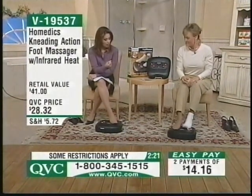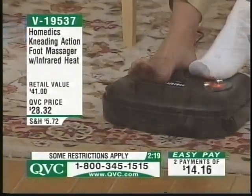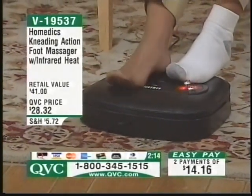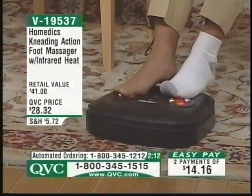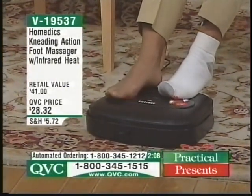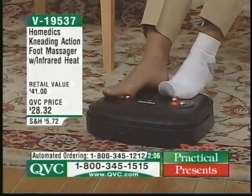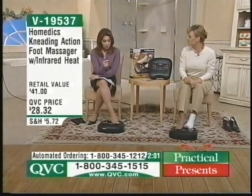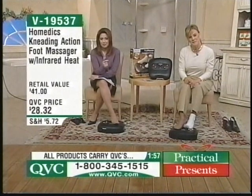The little kneading spheres are so silky smooth to the touch — nothing rough, no hard edges. Just feels unbelievably great. Two payments of easy pay — what can you get for about 50 cents a day? That allows you the comfort and pampering that you really do deserve, plus the heat as an added extra benefit. You're here with Lori — who's calling please? This is Alice from Phoenix, Arizona.